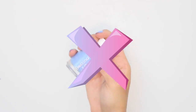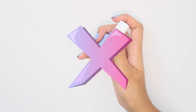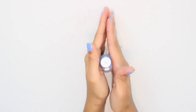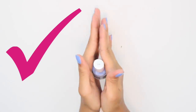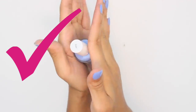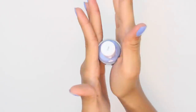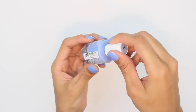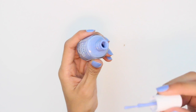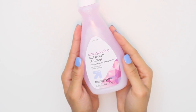Never shake your nail polish — if you shake it, it can cause air bubbles. Instead, roll it back and forth between your two hands holding the polish vertically. This ensures there will be no air bubbles in the nail polish or on your nails as you paint it on. Also, the warmth of your hands will create a thinner consistency and help make it easier to spread.